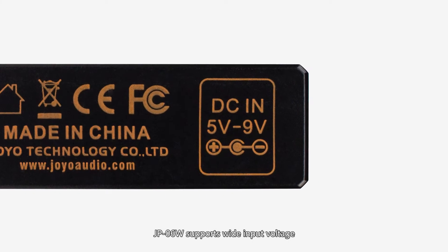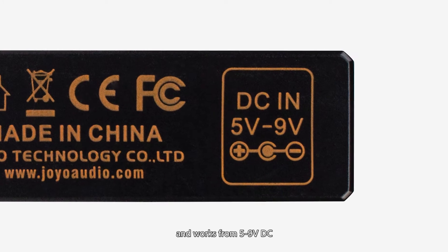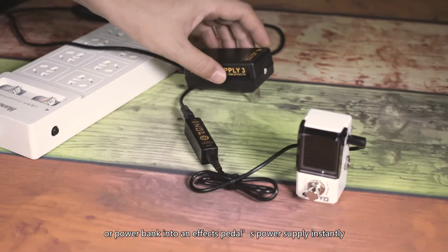The Joyo JP06W supports wide input voltage and works from 5 to 9V DC. It can change your cell phone charger or power bank into an effects pedal's power supply instantly.